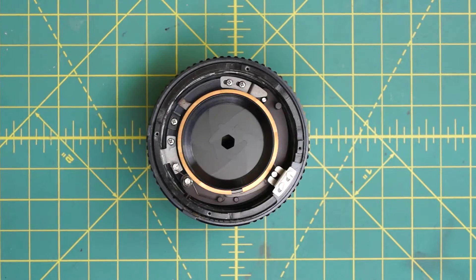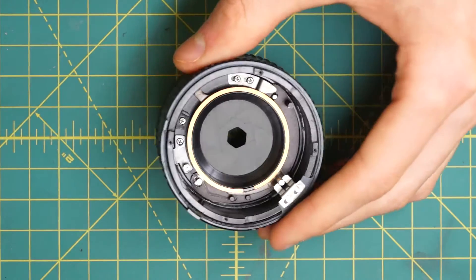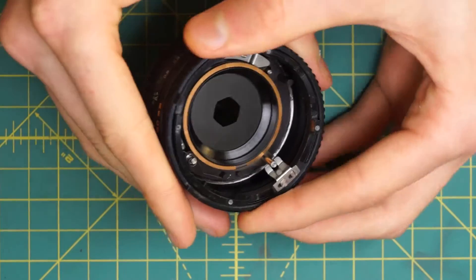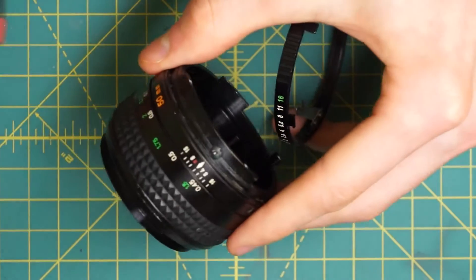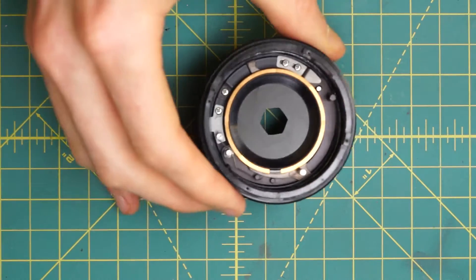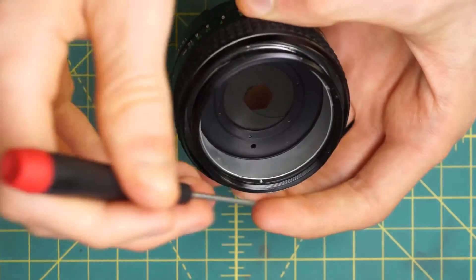We'll also remove a few more components and actually remove the diaphragm as much as possible on its own. We have the aperture control ring going around here, and it has a little tiny ball bearing in this section that makes the clicking sound as it turns back and forth. Nothing's holding it in place right now, so just be careful not to lose the ball bearing. The ball bearing is right over here under the indicator. The one other piece we can remove is the diaphragm housing.